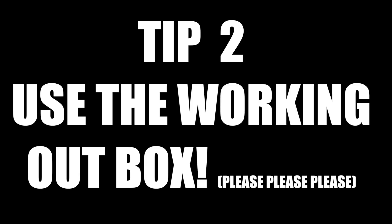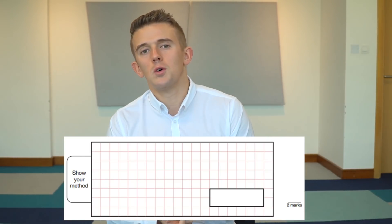Tip number two: use the working out box. This is one that teachers will say over and over again. If there is a question that says put your working out here, make sure you use that to do your calculation. If you make a small error and your answer is wrong, you can still pick up one mark — not the full two or three — from that calculation. So it's well worth putting your calculations in that box and making sure it is clear.